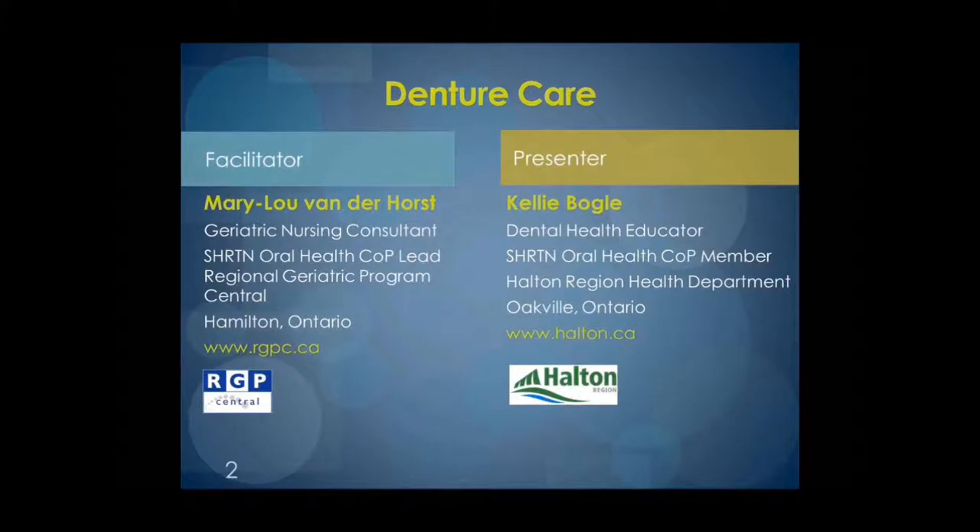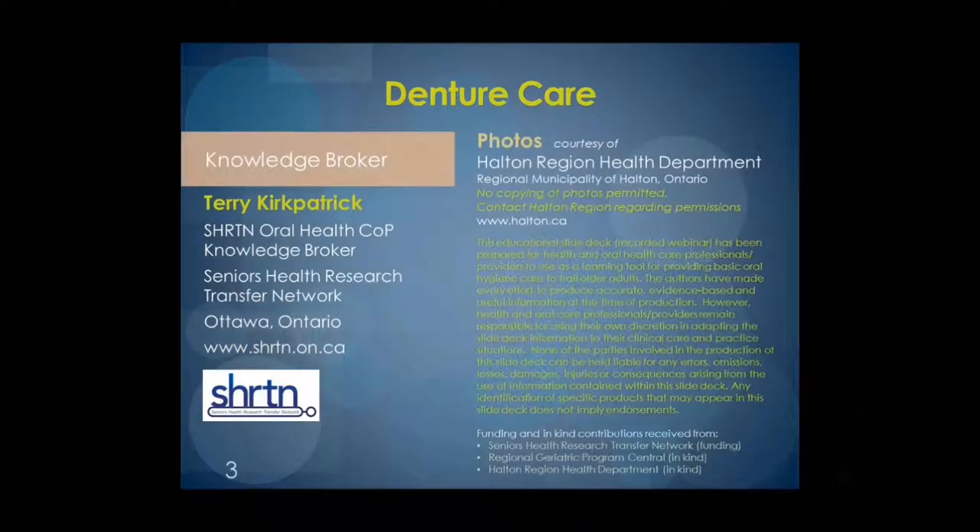Hello. And the Knowledge Broker, Harry Kirkpatrick, from the Senior Health Resource Transfer Network in Ottawa, Ontario. Hello.